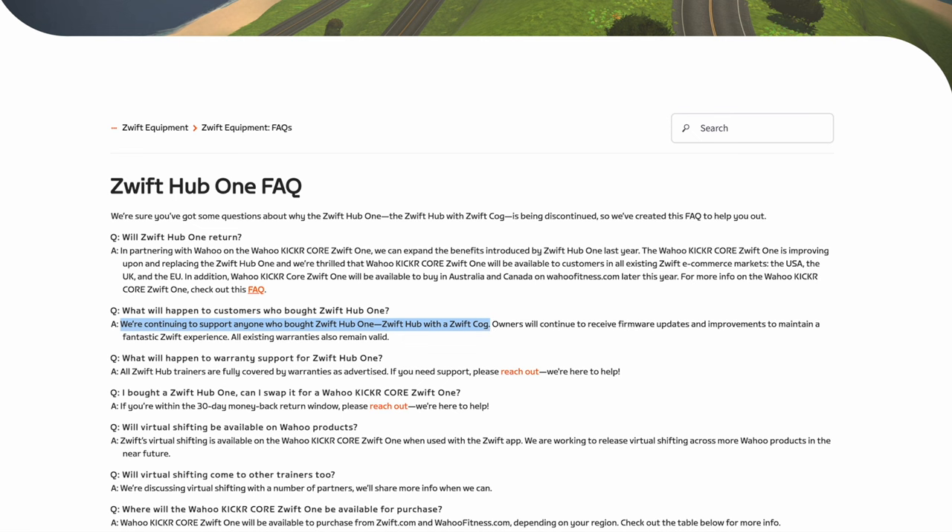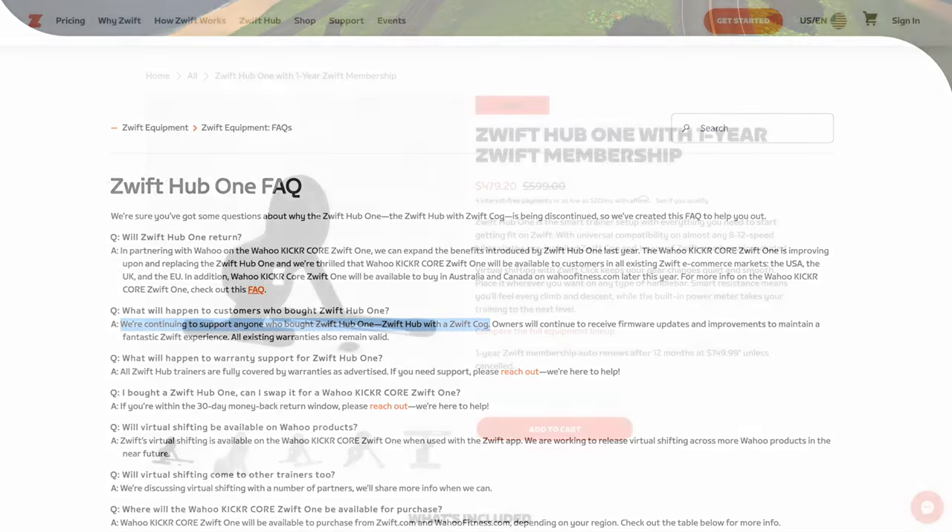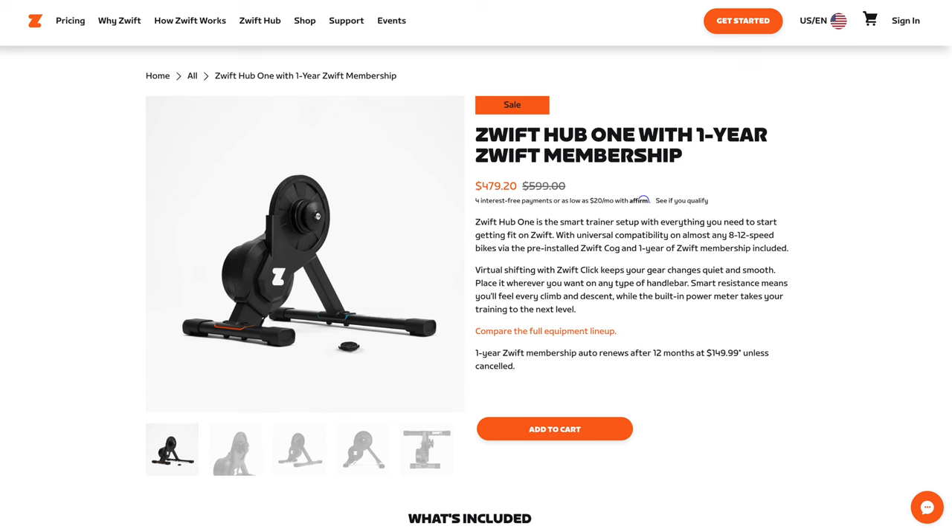Do note, though, this trainer will continue to be compatible with Zwift and other platforms with a full cassette, well beyond that 2-year warranty and support period. The full details and FAQ are over on the Zwift website. If you're looking at picking up a trainer, or a second trainer, for $479 US — that has the cog with the click and 12 months of Zwift — at $499 US it couldn't be beat, and at $479 US it's a little better.